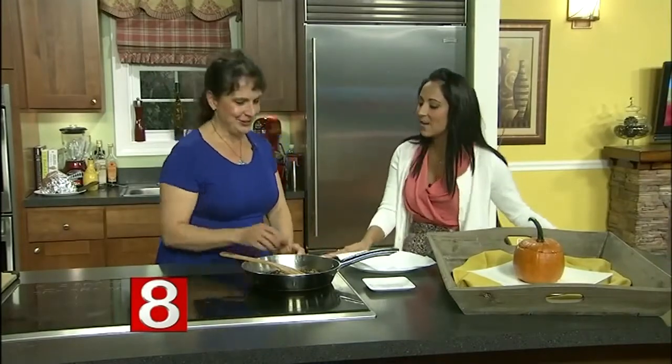It's pumpkin time, and wait until you see what we are making today — a creamy pumpkin fondue. Cooking instructor Heidi Lang is back with a recipe that is simple, elegant, and inexpensive to make. Hello Heidi! I love this idea.